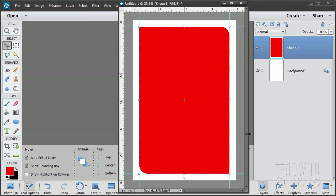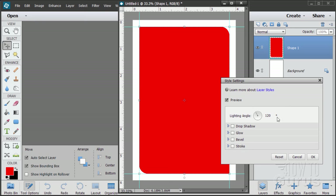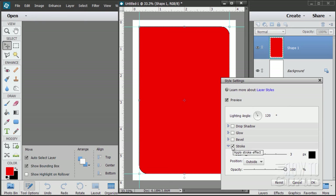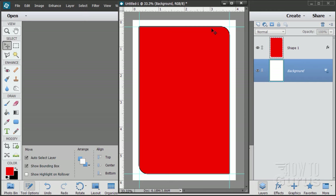Now I want a thin outline around this shape. Go to Layer, Layer Style, Style Settings. We want a Stroke. The default color is black — set it for Outside, change the size to 5, and choose OK. Click on the background and you can see that thin black outline. That's our first shape taken care of.